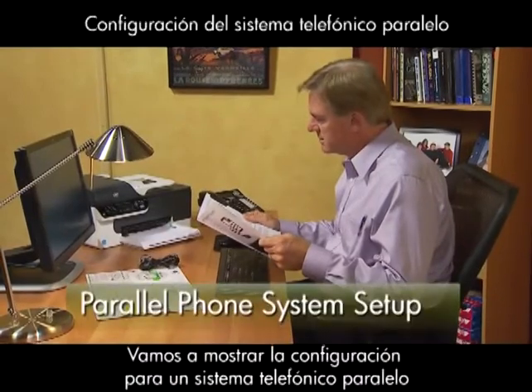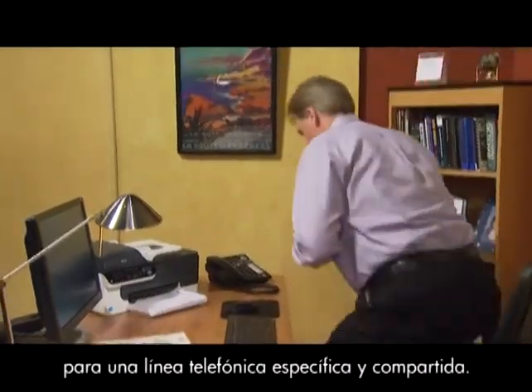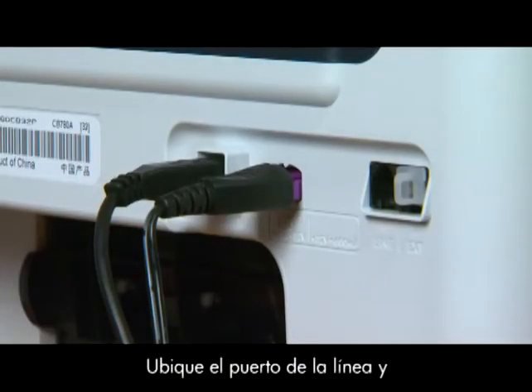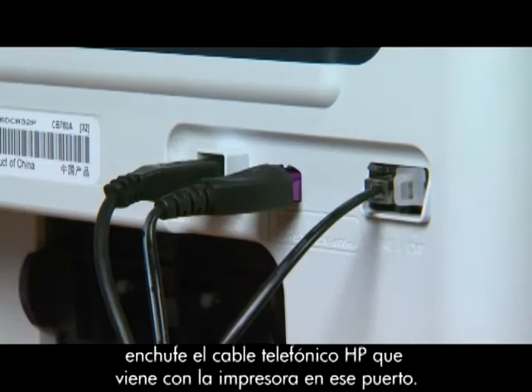We're going to demonstrate the setup for a parallel phone system for a dedicated and shared phone line. We'll begin with a dedicated line, which means there are no additional devices on the phone line. Locate the one-line port and plug the HP phone cord that came with your printer into that port.